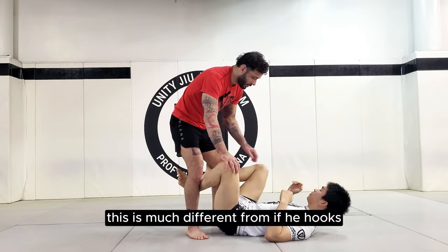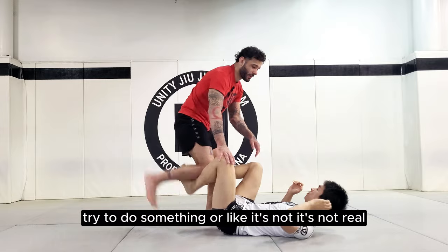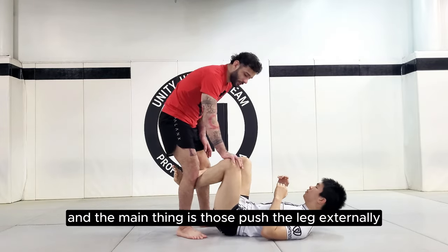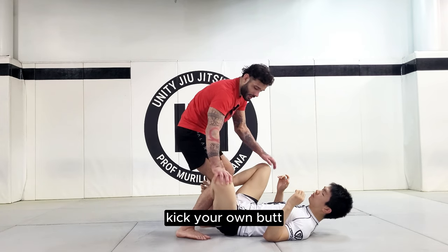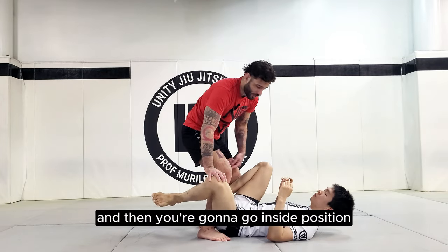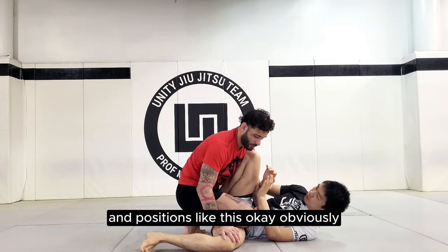This is much different from when he hooks and I just kind of leave my leg out and try to do something — that's not real. The person has to tense up. The main thing is to always push the leg externally, put pressure inside with your own shin, kick your own butt, and then go inside position. This will allow you to get into headquarters and similar positions.